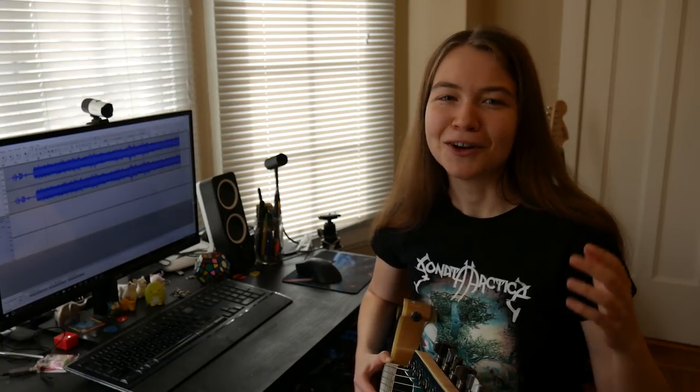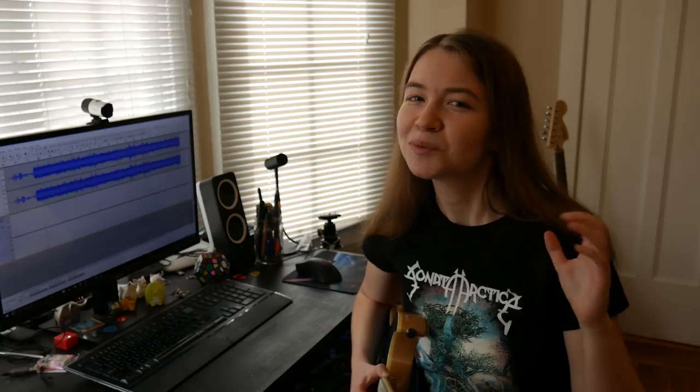I did a little research and learned about DAWs — digital audio workstations. These are more full-featured and fleshed out for full song audio editing. The DAW I use is called Reaper, which is free to try for as long as you'd like, and $60 if you want to buy it. Reaper allows a lot more flexibility and control over your recording once you figure out how to use it.